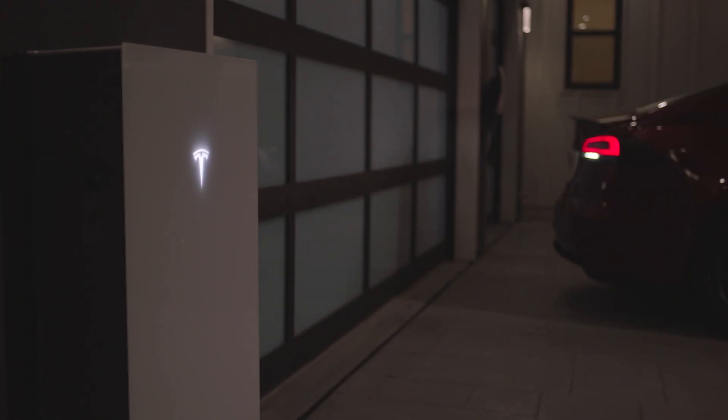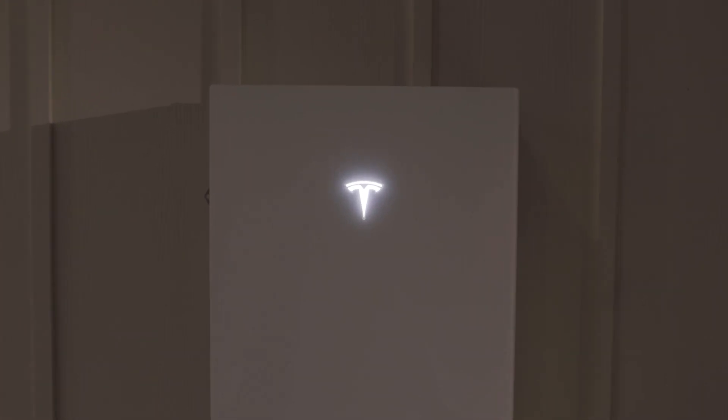Powerwall 3 is now fully installed and ready to accelerate the world's transition to sustainable energy.